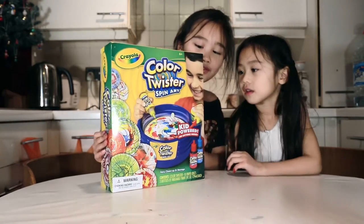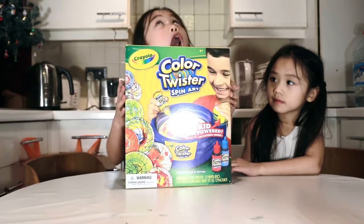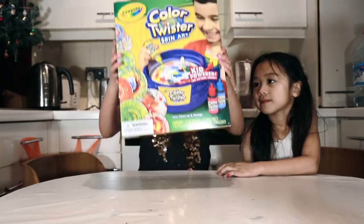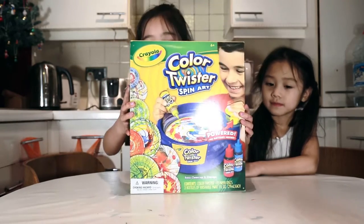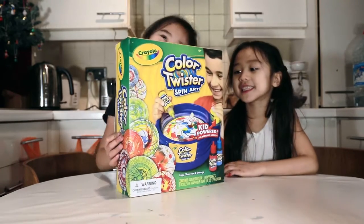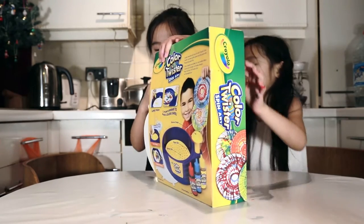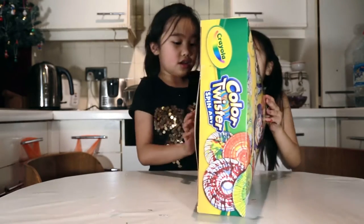When we found this in the shop, I forgot what the name was of course. We thought it would be very interesting. So let's open it! Yes baby!